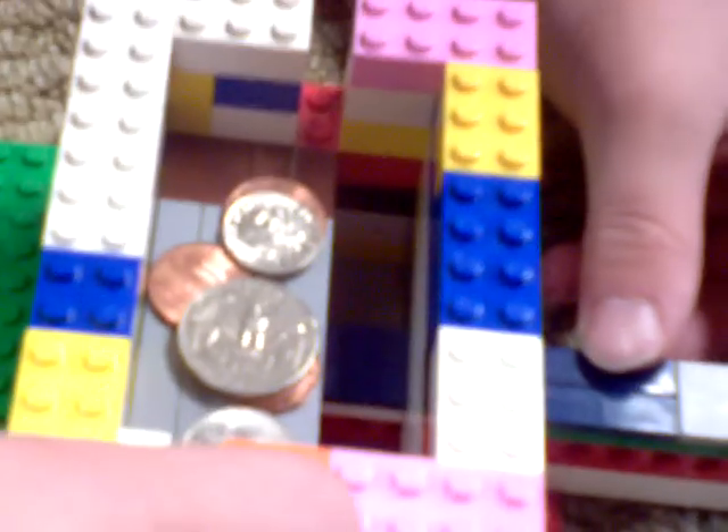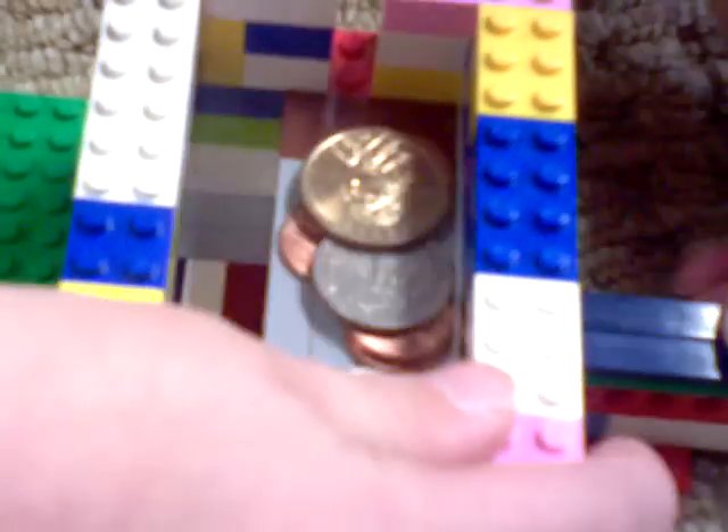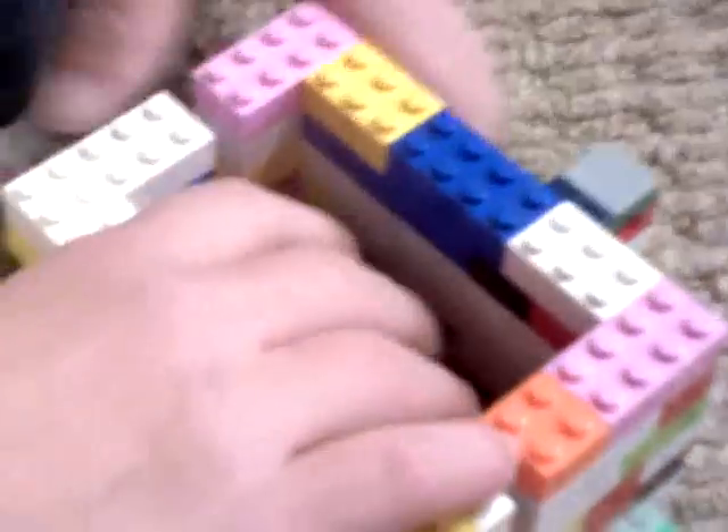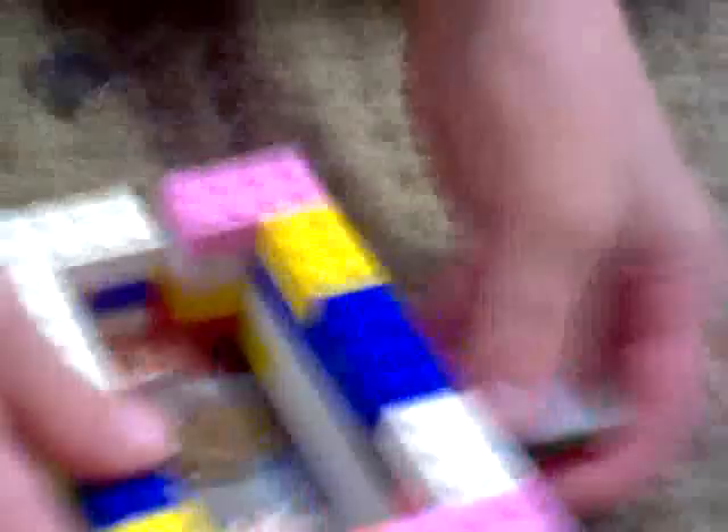Sorry for that. Some coins fell in the back. Get this out and put them back on the tray. Alright, I'm gonna hold all these coins. Dump these out. There's a lot of coins that fell in the back.